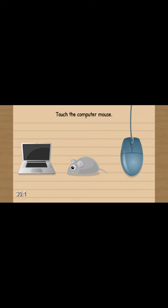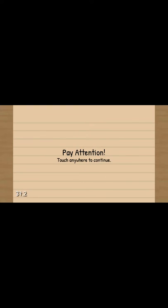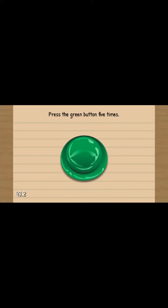Touch the B - which one is it? Is it that B or that B? I'll do this one. Press the orange button, then green twice. Then blue. Touch the computer mouse, that one. Touch from the largest to smallest. Add them together - what's the answer? Nine. Touch the mail to continue. Press the green button five times: one, two, three, four, five. I've pressed it.